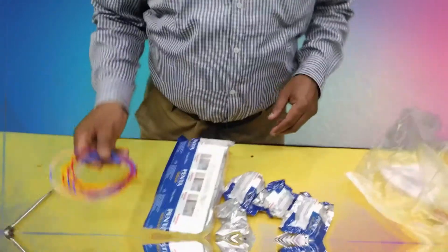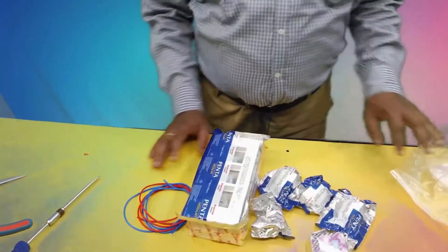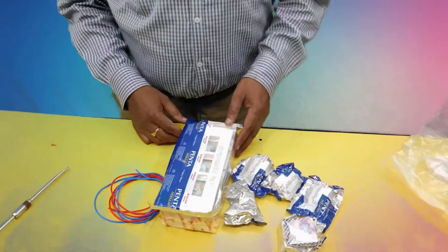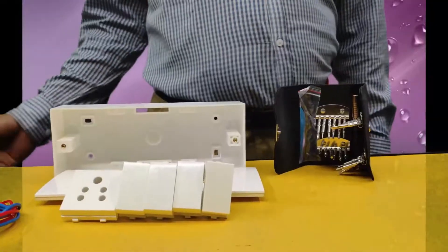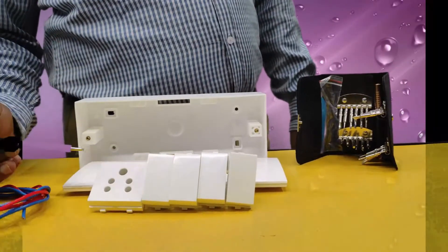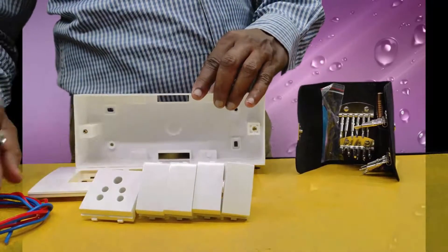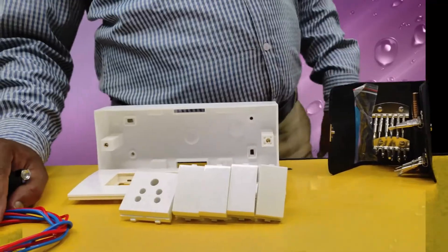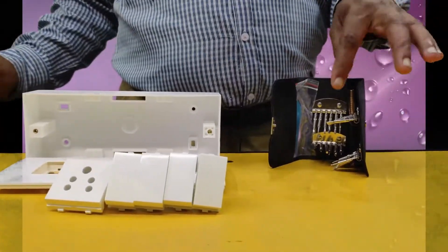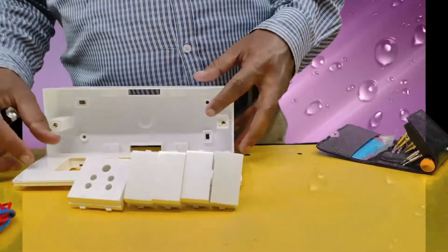For the internal wiring connection, the required wires are: red wire, blue wire, black wire, and also green wire. Now I will show you the requirements: four press tab switches, one three pin socket, one junction box, two meter wires, and two different types of tool gate. One tester is also required.